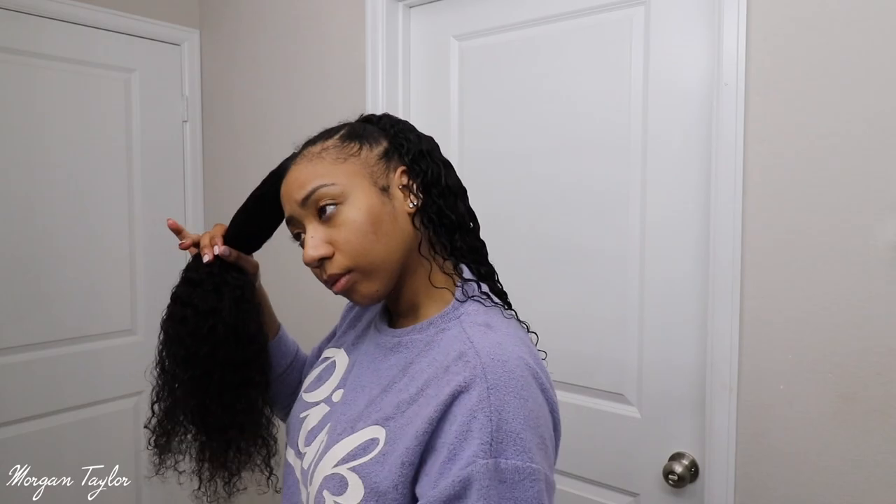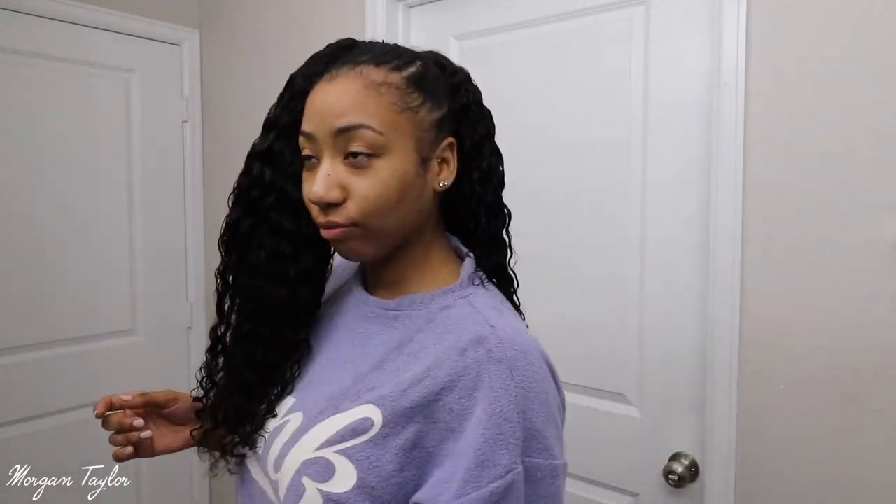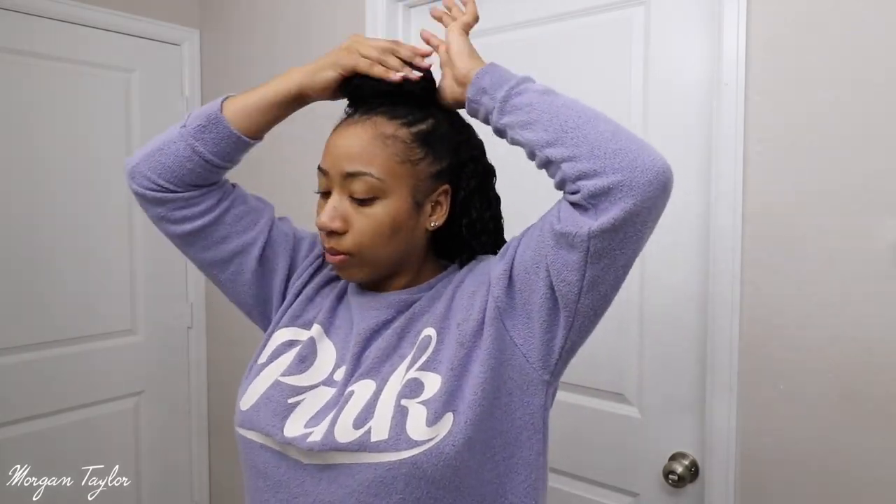After that, I take my favorite leave-in conditioner, spray it in my hair, and go over it again with the Denman brush. It makes the hair look so beautiful, it smells good, it's just gorgeous. I do that to all the hair, even the ponytail — I spray it and then put it into a bun while it's still wet.